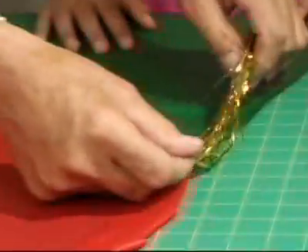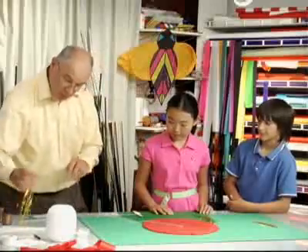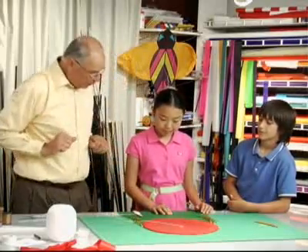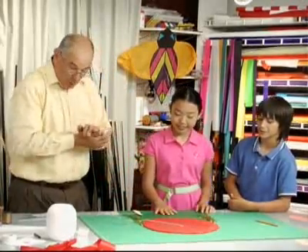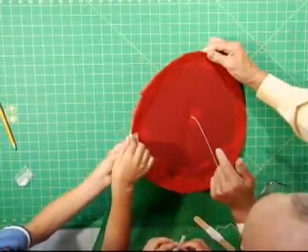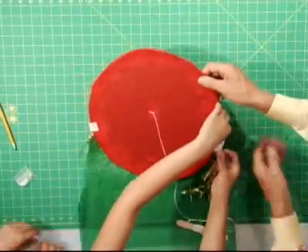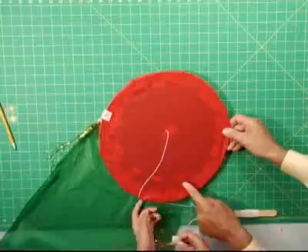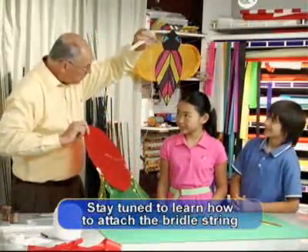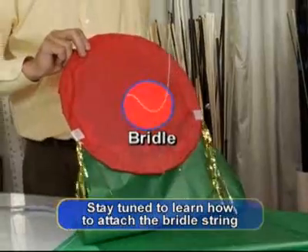Isn't that pretty? I think if we put one over here, and I have another one just like that to put over here, that would look wonderful. Let's tape it on. I think this is a wonderful kite. Are you ready to fly it?